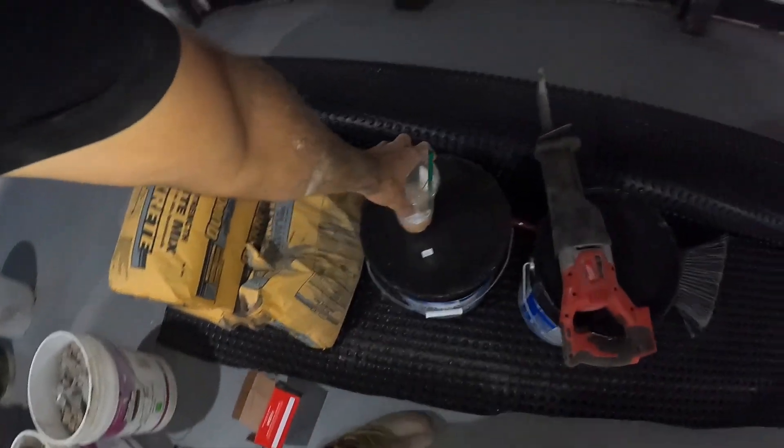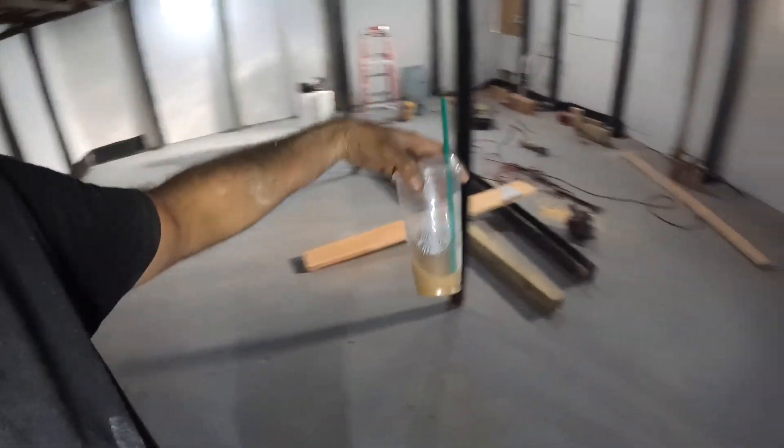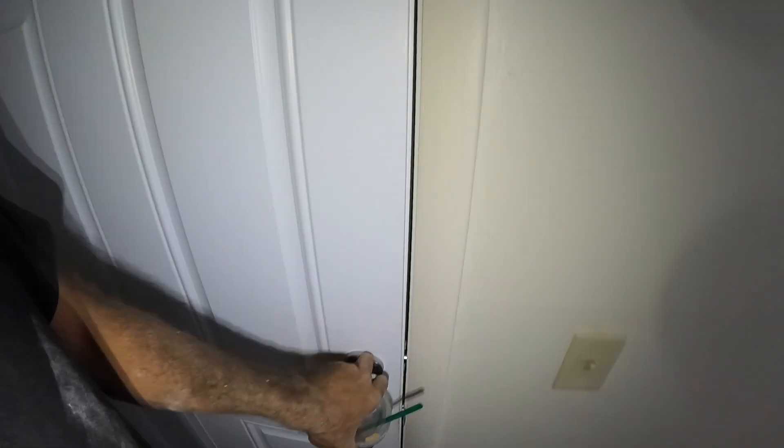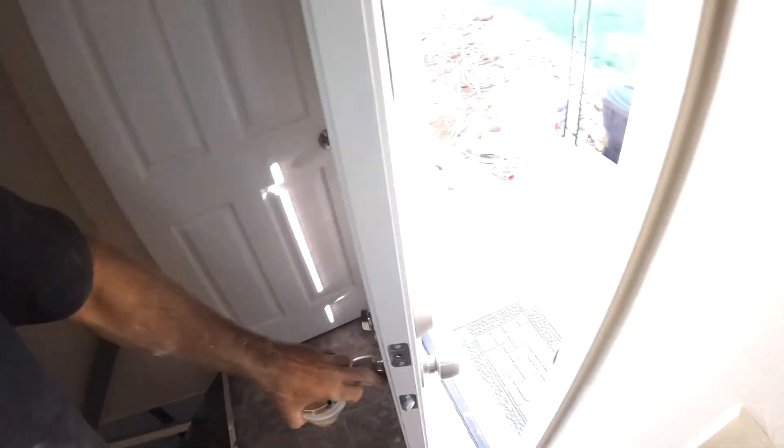My wife did buy me this coffee, which I wish she would stop doing — it doesn't make me feel very good most of the time. But she did buy me this to give me a little pep. I was really down and out on this job.